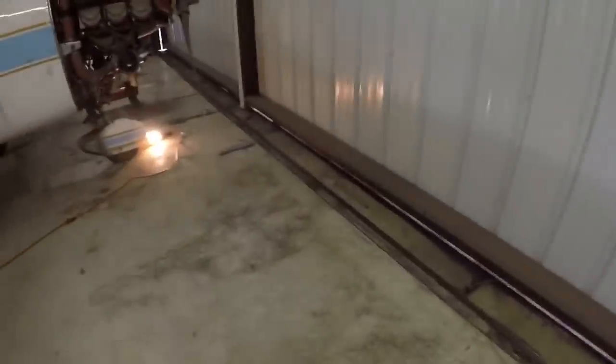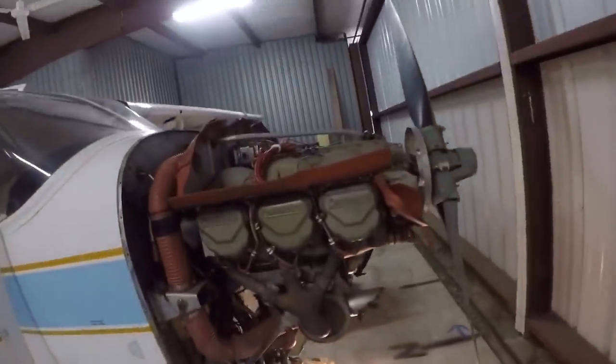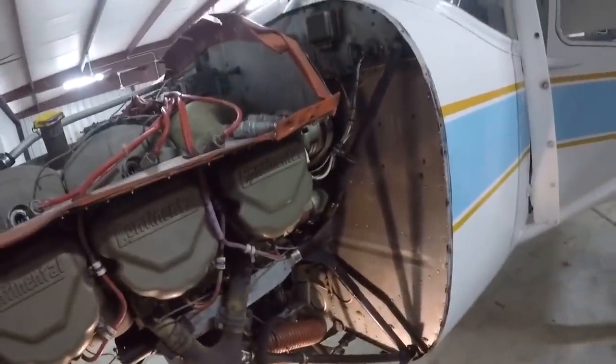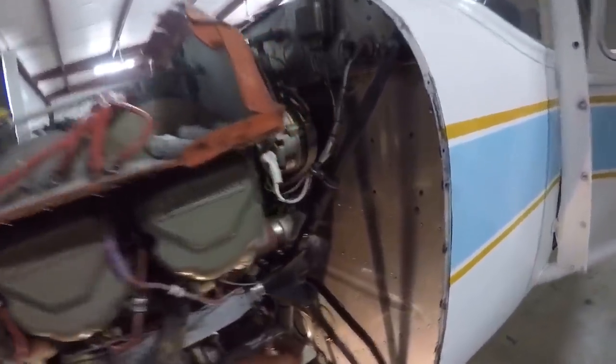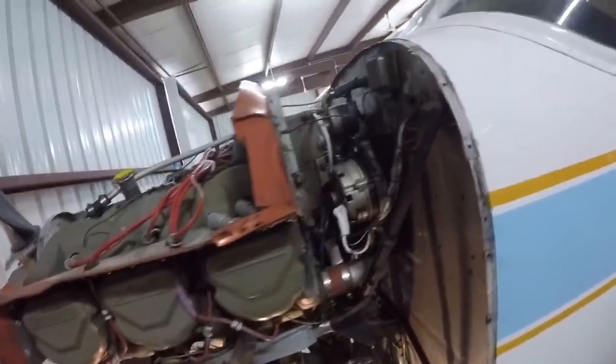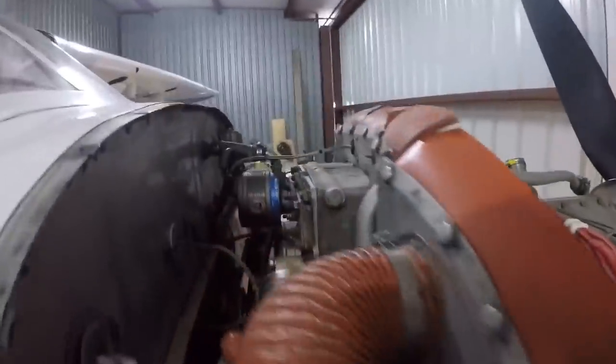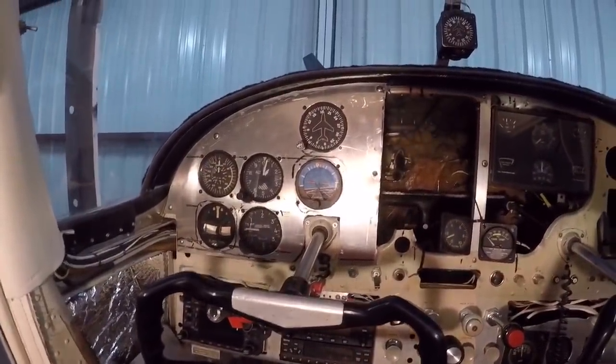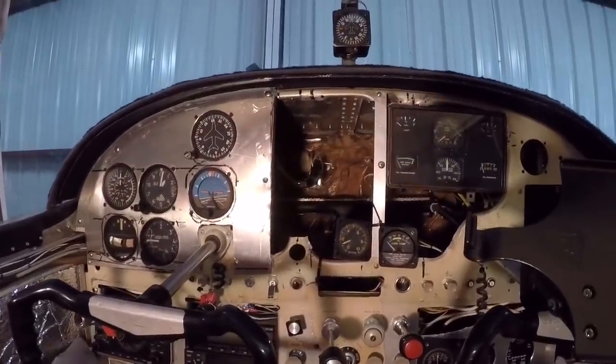I just started opening this plane up and I've already found several thousand dollars worth of damage and neglect that a quick pre-buy would have caught. I would have walked away from this deal, or at the very least negotiated down very heavily. I haven't even pulled the filter off — I don't know what kind of chips you might find there. I cannot reiterate enough: do a pre-buy, folks. I always do a pre-buy.